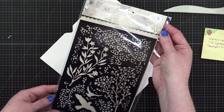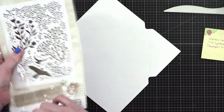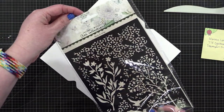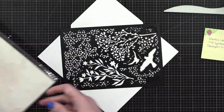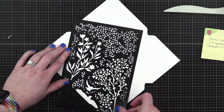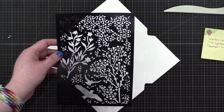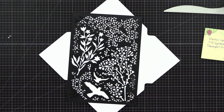Okay, so once again this is the Birds and Twigs stencil — looks like the artist is Janine, from Studio Light, Janine's Mindful Art Collection Essentials. I bought this over at SimonSaysStamp.com. It's a really big stencil. Now I've got to figure out what I'm doing — like, do I want to just do a bunch of leaves and twigs and stuff?